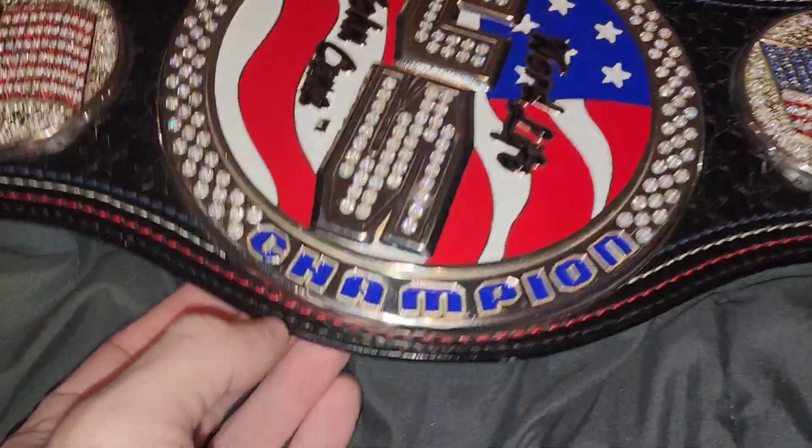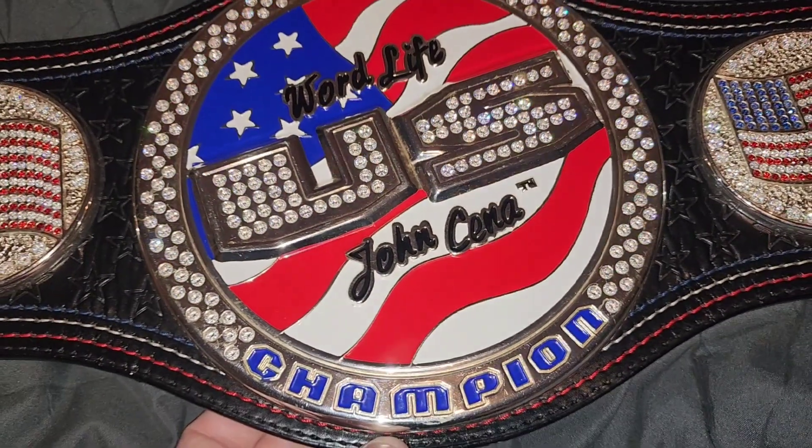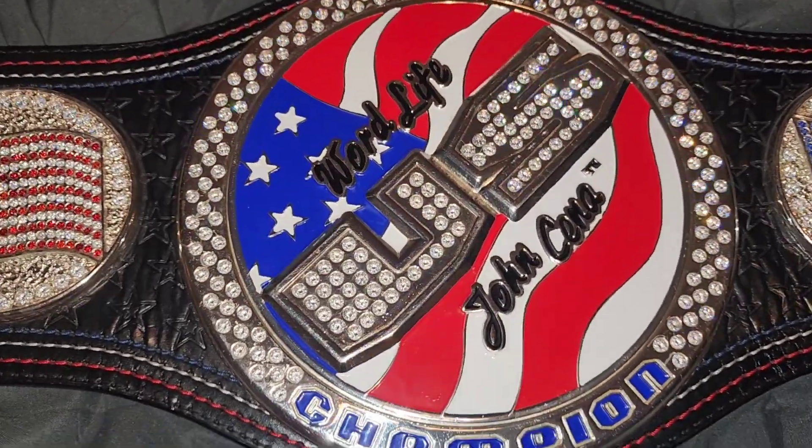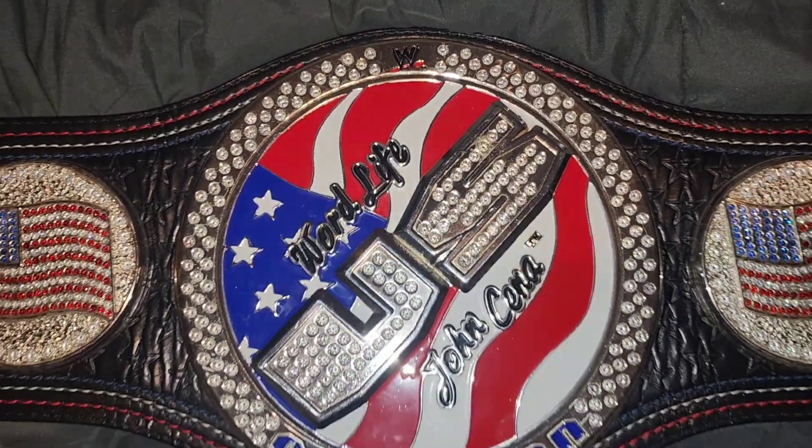Not only that, the plate on here isn't raised up quite as much. You can see the tarnish though - definitely an old belt. Nice details on it though.